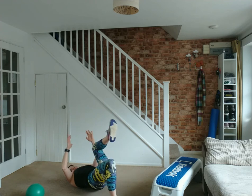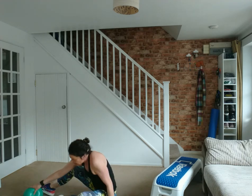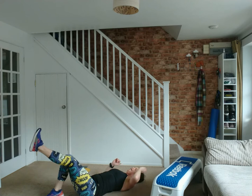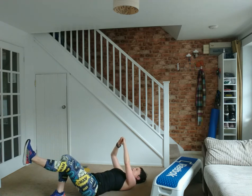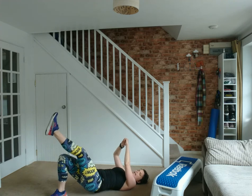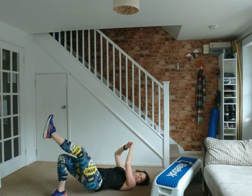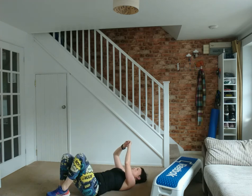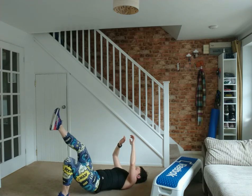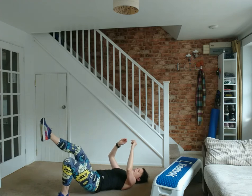Now a single straight leg glute bridge. Left leg is bent, right leg is straight — glue the knees together. Inhale to prepare, flatten the back to the floor, exhale at the top of the lift, digging through the heel of the right leg. This is tricky — I'm working hard. Four, three, two, one — swap it over. Feet slightly closer to the bottom to get as much engagement as possible through that glute area. Check if one side is harder than the other. Four, three, two and one.